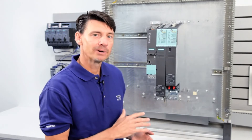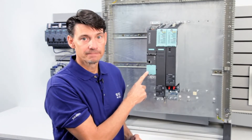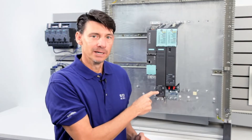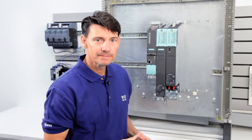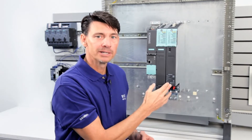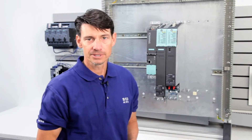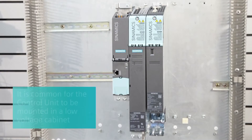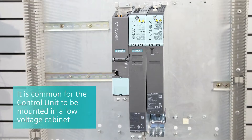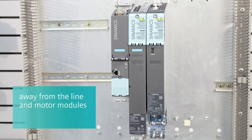Thanks, Sandy. In any Synamics S120 multi-axis system, we have three primary components. The control unit, which is the brains of the system. Then we have the line module, which converts the incoming three-phase power into a common DC bus. Next we have one or a series of motor module inverters, which is connected to the common DC bus and supplies power out to the motors. Although we are showing them physically mounted together, for convenient arc flash compliance, it is also common for the control unit, where the user interfaces are located, to be mounted in a low voltage cabinet, away from the line and motor modules.